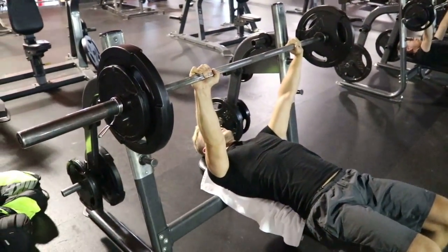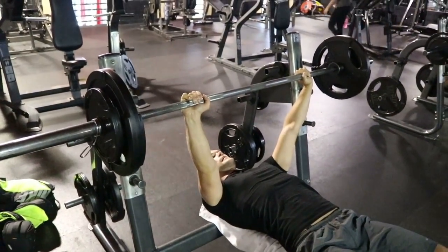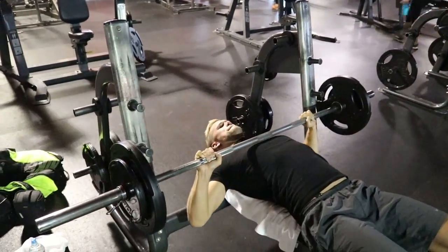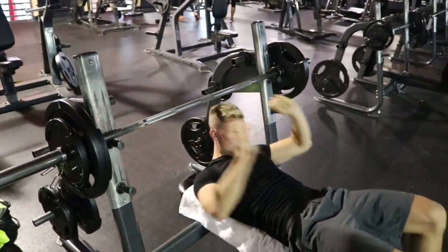Here we can say that the weight is a bit too heavy for Marcus — not because he can't do it, but because the speed can't really be maintained properly. He can't be quite explosive with it. So just reduce the weight a little and then you can really push up quickly.